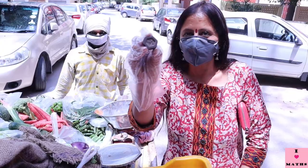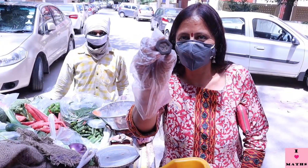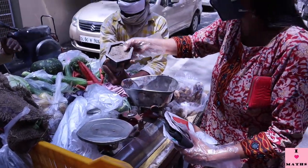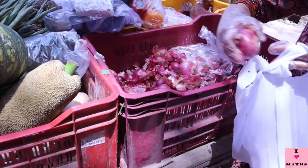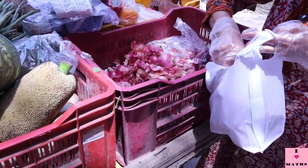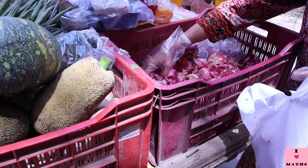I will now show you the different weights he has: one kilogram, 500 grams, 200 grams, 200 grams, 100 grams, 50 grams, and a big one — two kilograms. I want to buy two kilograms of onion.